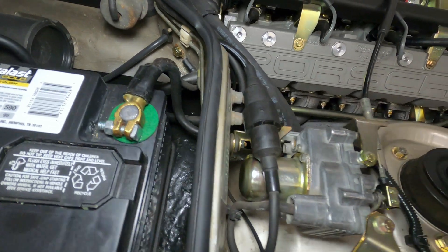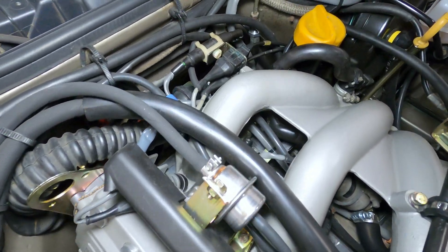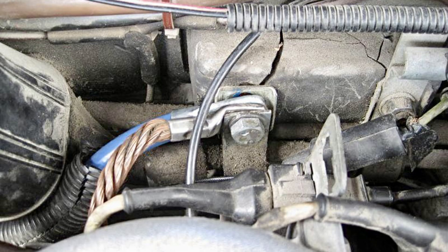The ground wiring also passes through the firewall into the engine compartment where it runs along the back side, and there are two ground connections found on the upper bell housing for the battery and the DME computer. On the early 944s there is an additional bare copper ground strap connected to the middle of the firewall down to the bell housing.